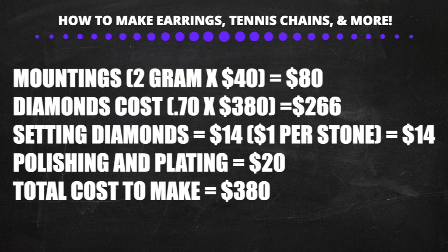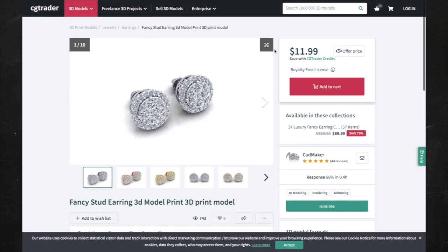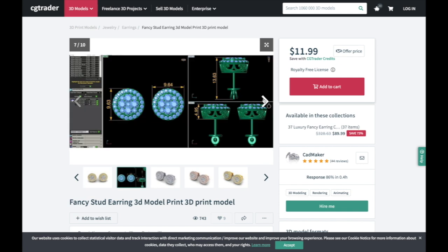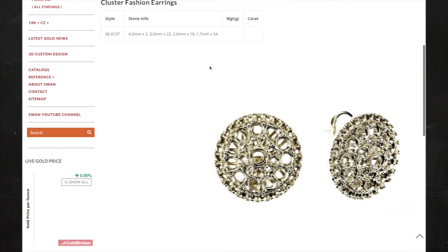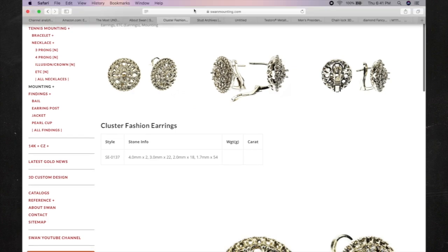For custom earrings, you can get custom 3D earring designs made on websites such as cgtrader.com. Don't include the pins and backings in the design — buy those separately from the mounting store. If you're making women's earrings, you can buy the locks separately and have them welded onto the earrings. Just make sure you buy the locks in the same gold color as the cast piece.